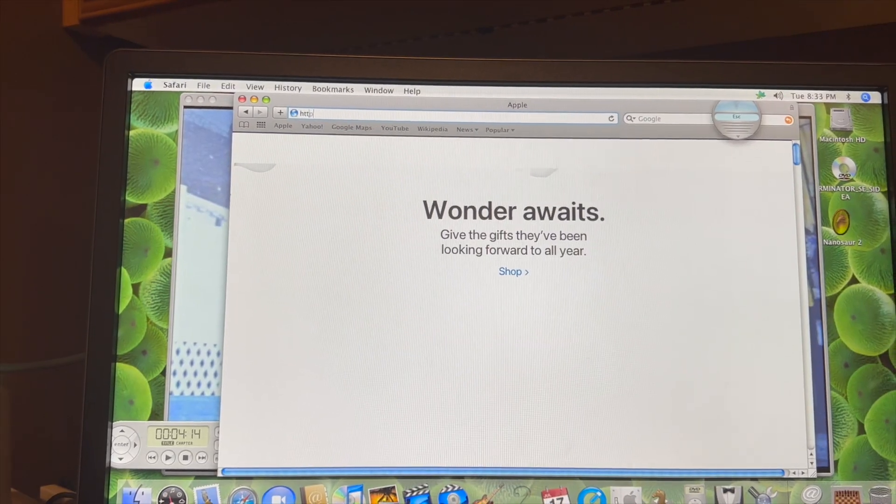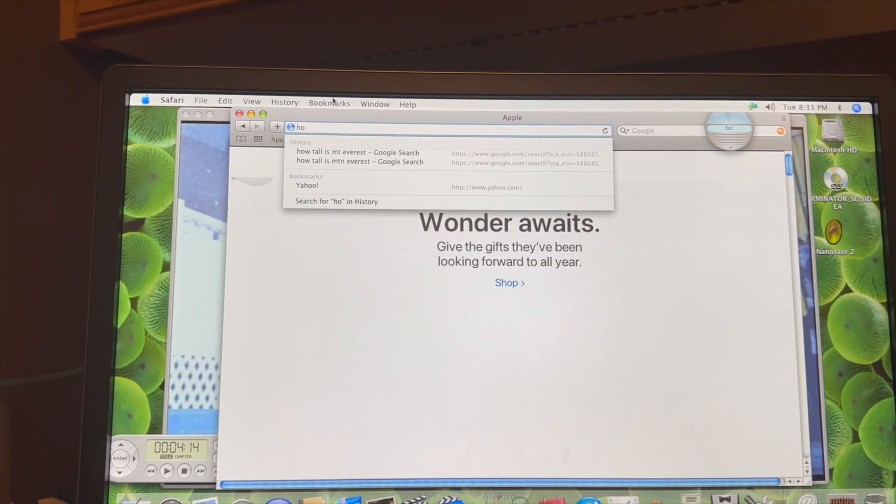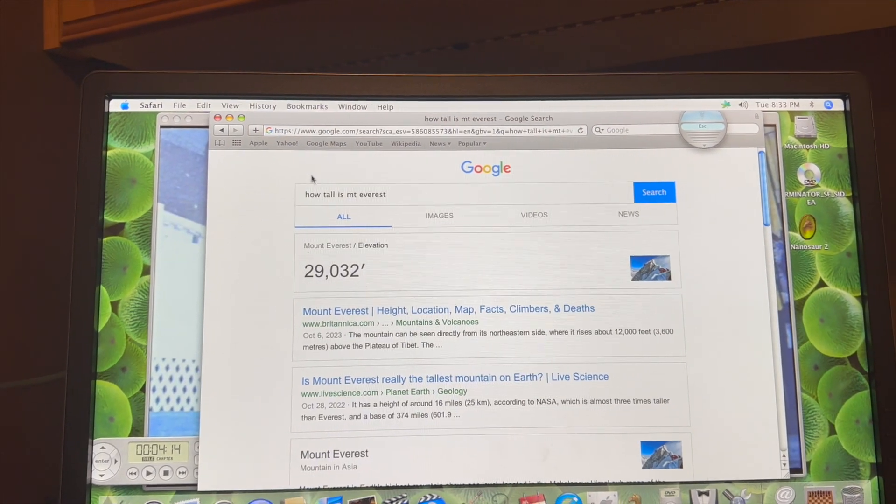We tried to search up Safari and apple.com — it looks like a nightmare. We tried to go to YouTube but we need to update. Basically all you can really do with the internet right now is search something like 'how tall is Mount Everest' and it will pop up, but no websites really work besides apple.com, and even that looks like a mess.